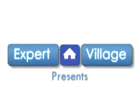Hi everybody, Malik the Magic Guy for ExpertVillage.com. One of the more important principles in card magic is something called the Key Card Principle, and that's what I'm going to teach you about now. We're going to combine that with a principle called Glimpsing in a little while.